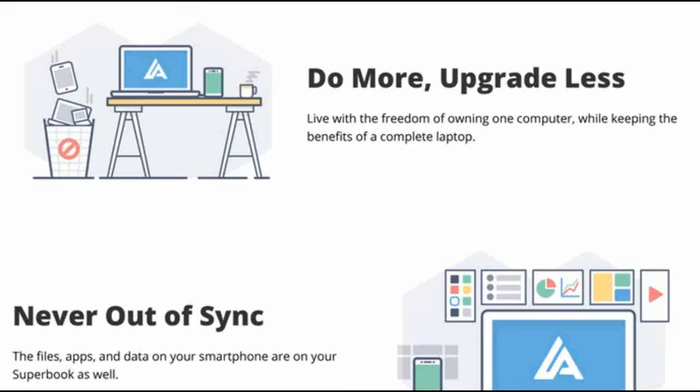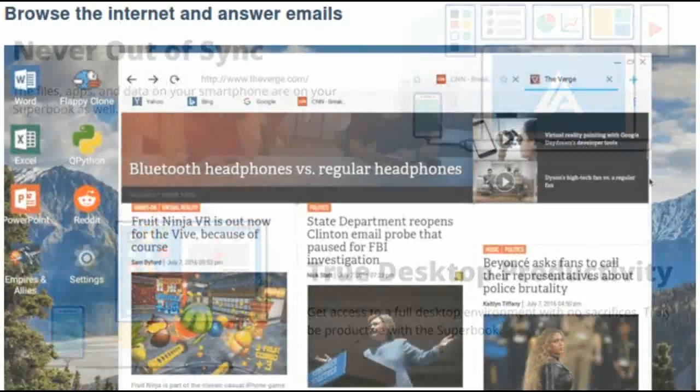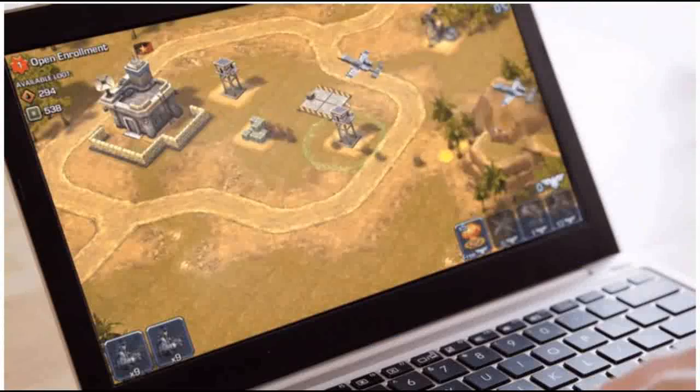At its core, the Superbook is a smart laptop shell that provides a large screen, keyboard and multi-touch trackpad, eight-plus hours of battery and phone charging capabilities. When plugged into your Android smartphone, it launches the Andromium app to deliver the full laptop experience.